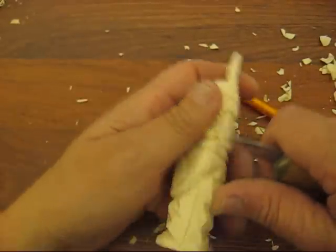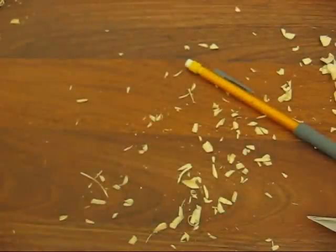Let me take a look at this here — something doesn't look right, something looks chipped out. Let me take care of that.